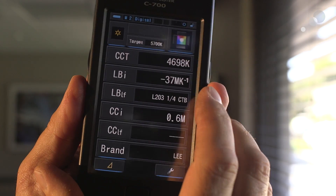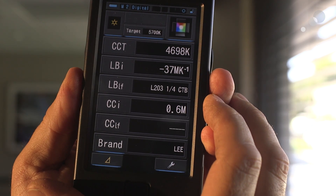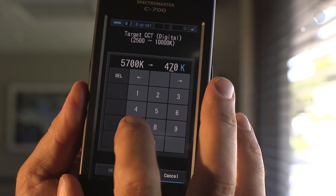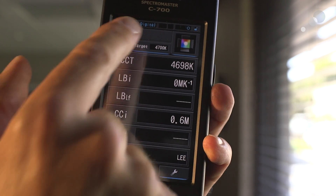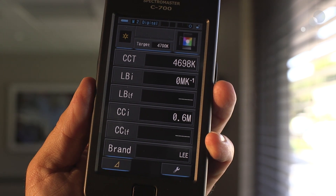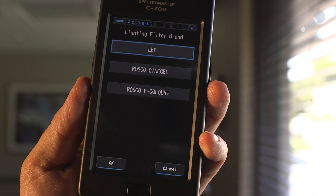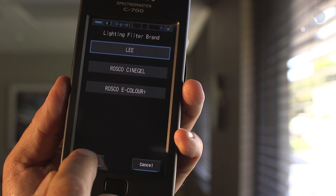Here is my reading: 4698 — I'm going to call that 4700. I'm going to go to the target and set it at 4700. Now you can see my target has been changed to 4700, and down here under brand you can see I can use Roscoe or Lee filters. I'm going to stick with the Lee filters.